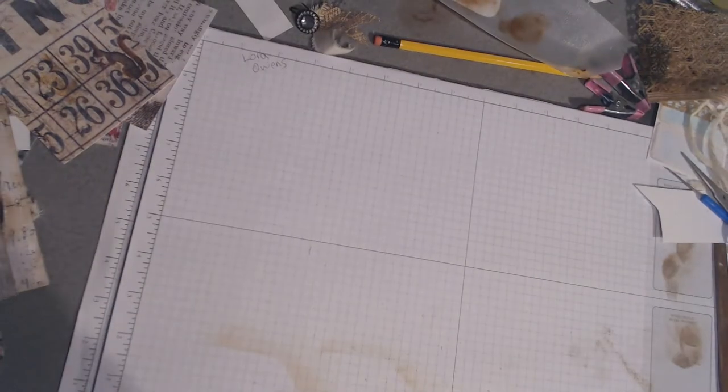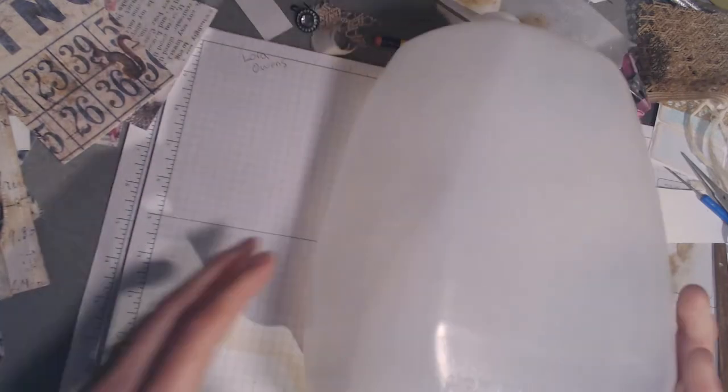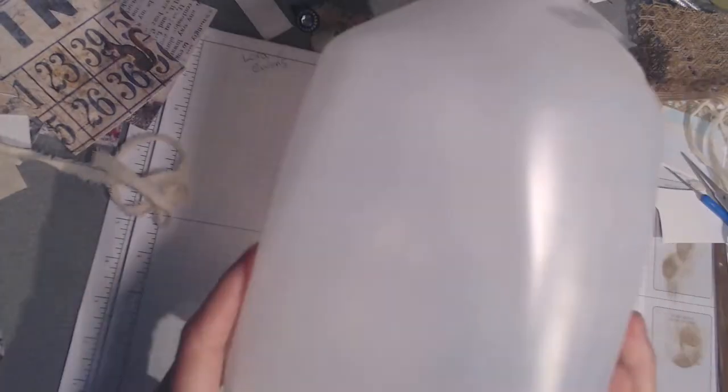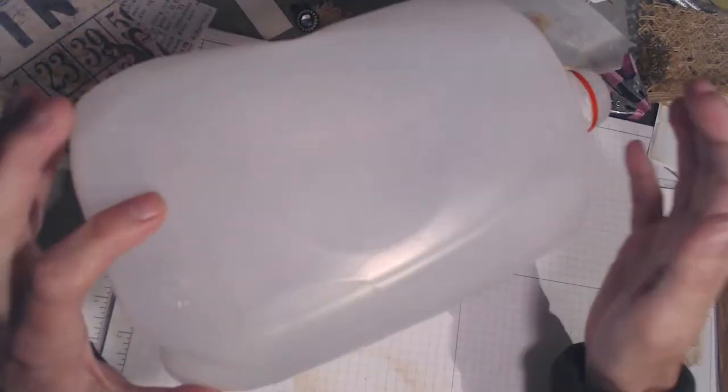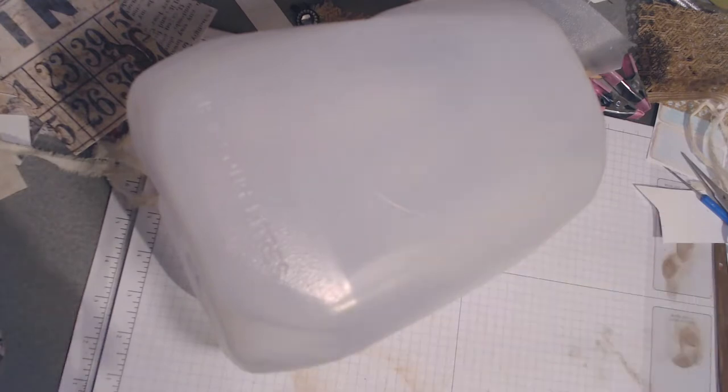I thought today I'd show you how I did that. What inspired me was this circle that is on two sides of my milk jug - you can see it - and that's what I used to make this peekaboo window. Obviously you can't really use this part or this part, but I thought this would be pretty cool to use. So I'm going to cut it apart and then I'll come back on screen and show you what it looks like once I've cut that.